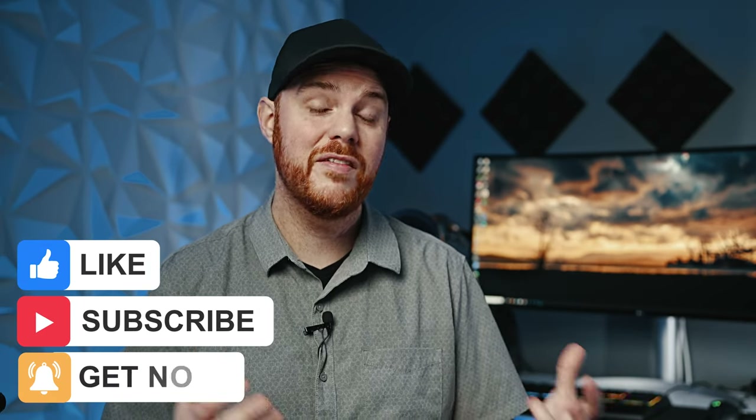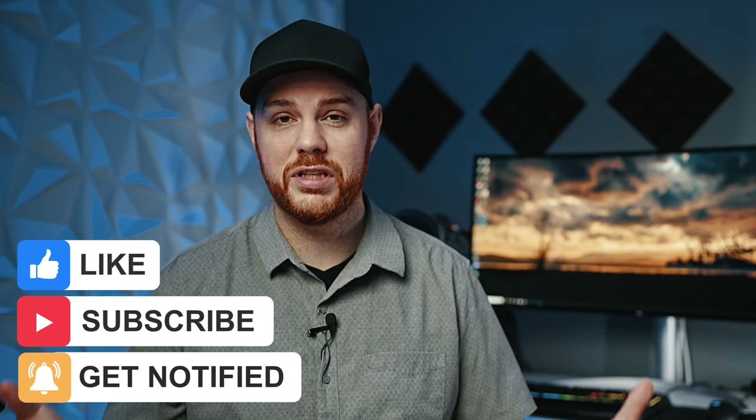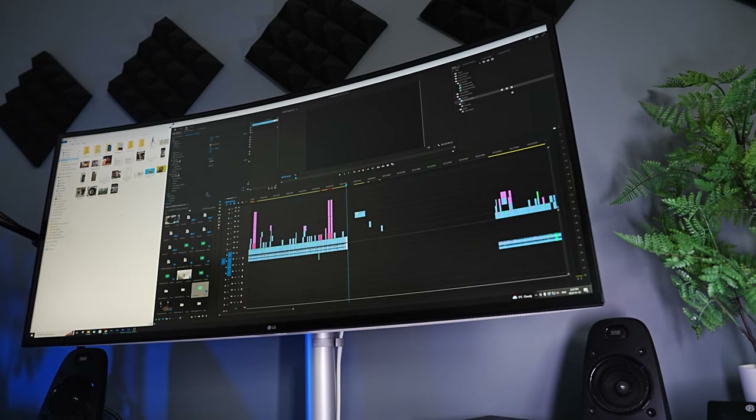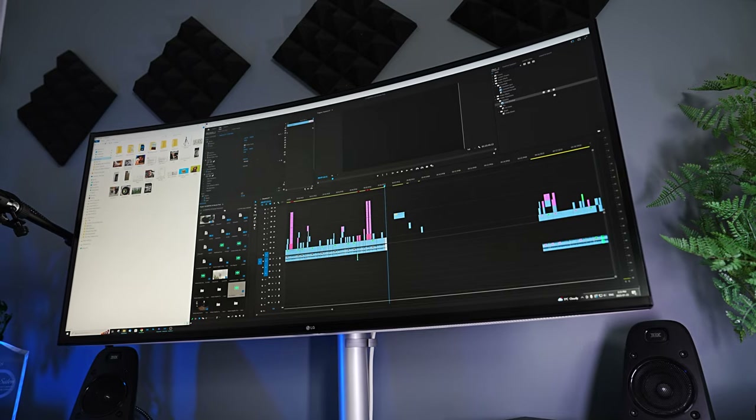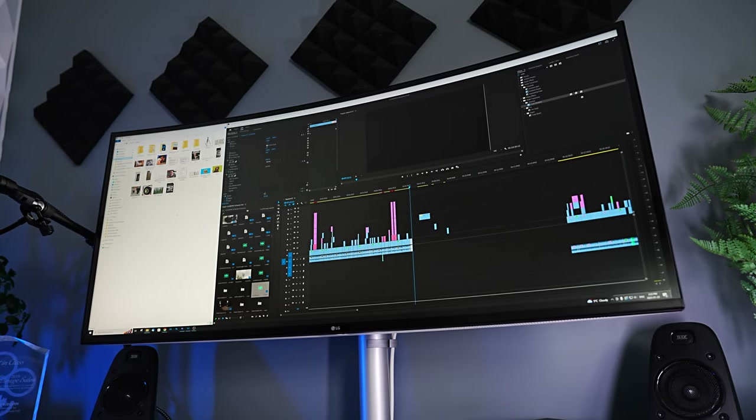Getting back to the productivity side of things: yes, it's great for multitasking. It's sharp, it's got great color reproduction, and it's high resolution. It would be nice if the refresh rate were a little bit higher — it is a 5ms response time — but I'm not going to be professionally gaming on this thing, and professional gamers that need the utmost from their monitors won't be considering this anyway.